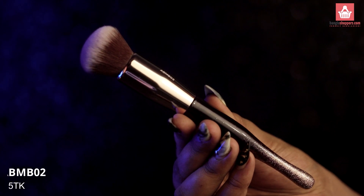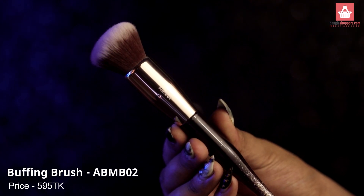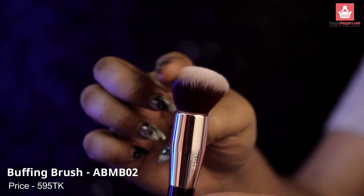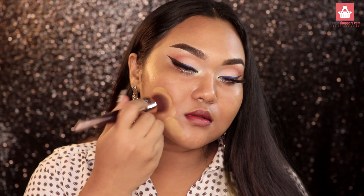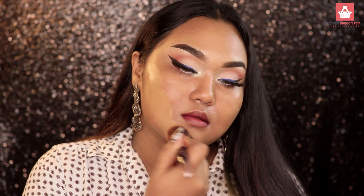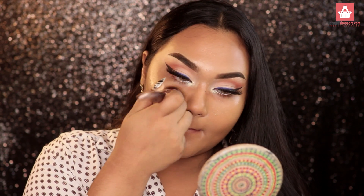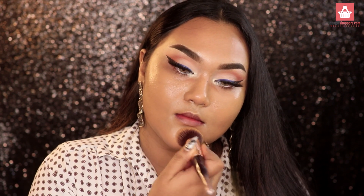First, I want to talk about their buffing brush — this is probably one of my most favorites from their entire collection. It's a foundation buffing brush that is really, really good. I'm going to insert a clip showing me applying foundation so you guys can see how beautifully it blends. Usually with affordable brushes, foundation can look streaky.